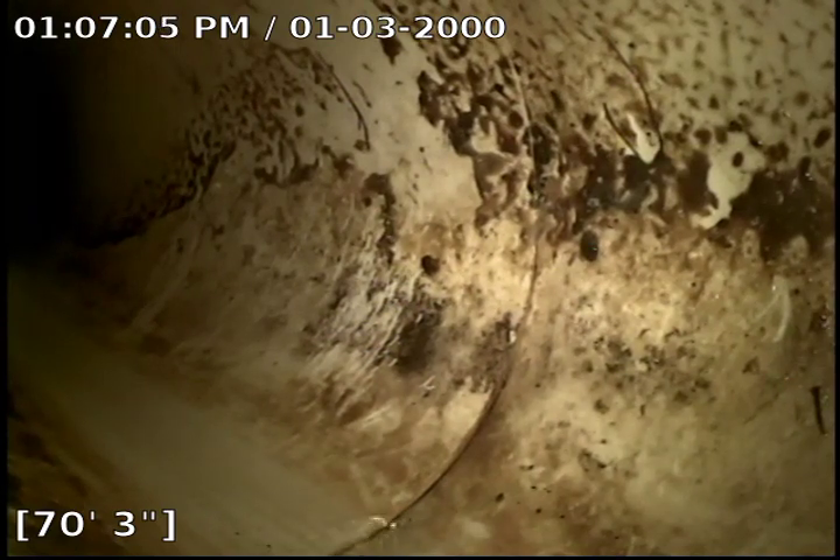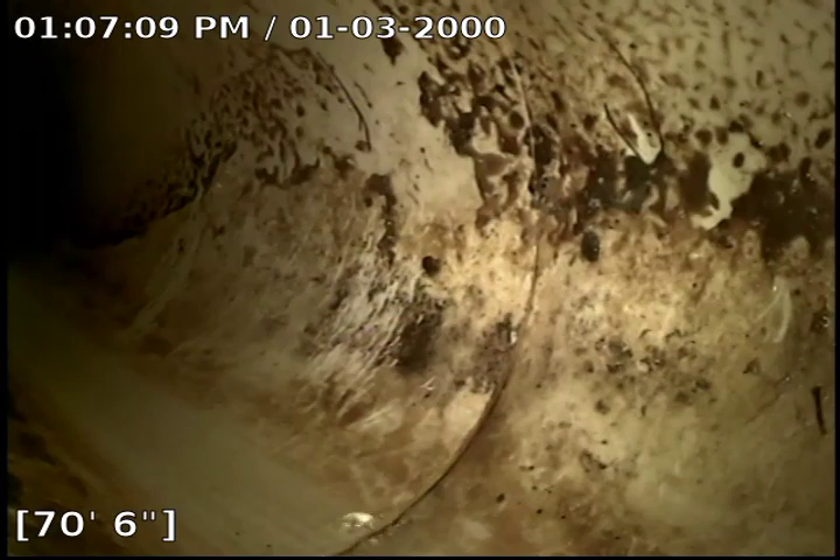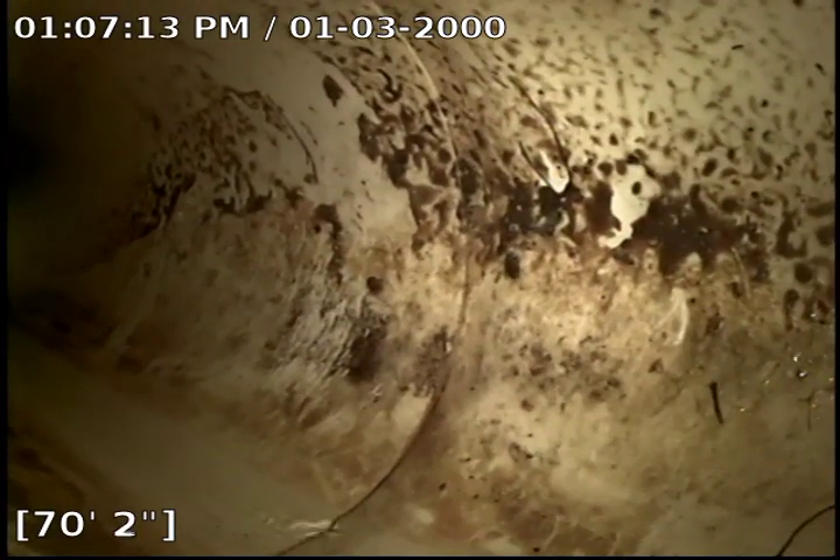Hello, this is Tanner with Bull Ridge Plumbing and Heating. We are at 1709 Spruce. We have access to sewer through the outside tap here in the cold. We are at about 70 feet out. This is the city tap that we are in right now. This is SDR pipe.